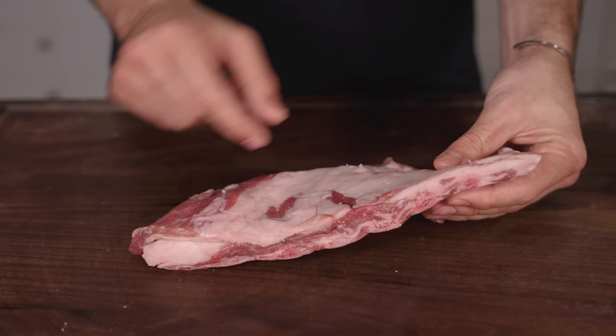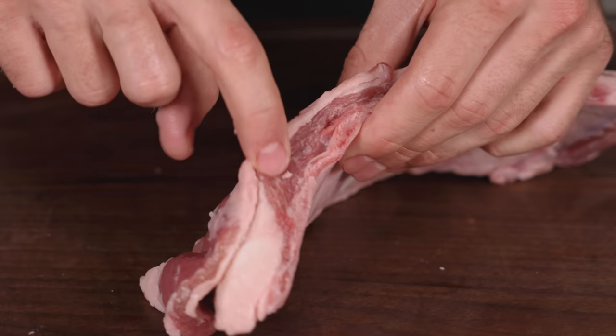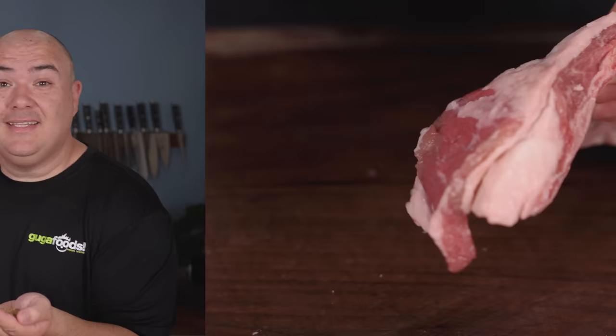This lamb is kosher, so it's been heavily salted ahead of time, and we'll have to see how much that affects the final product. No need to trim — this thing is already shrimpy enough.